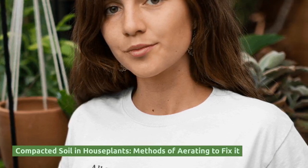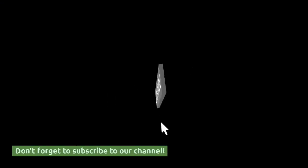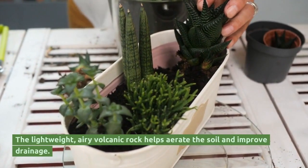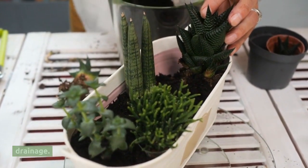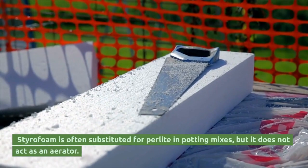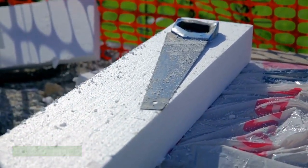Compacted soil in houseplants and methods of aerating to fix it. The lightweight, airy volcanic rock helps aerate the soil and improve drainage. Styrofoam is often substituted for perlite in potting mixes, but it does not act as an aerator.